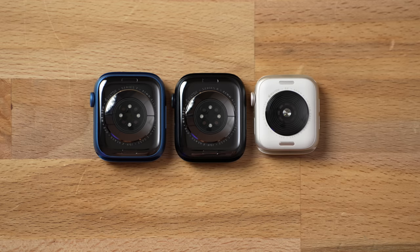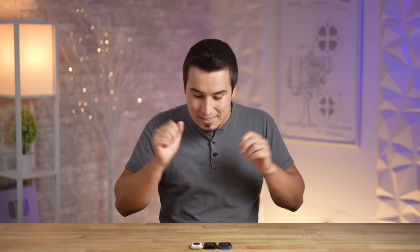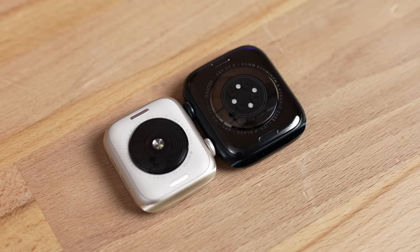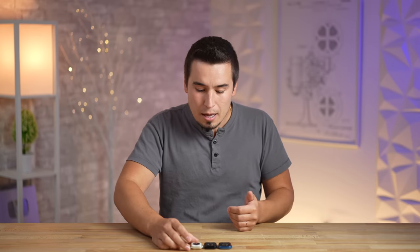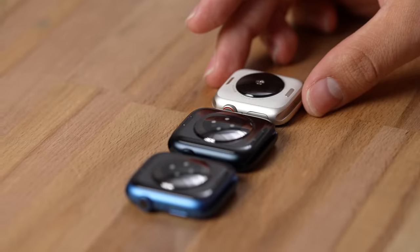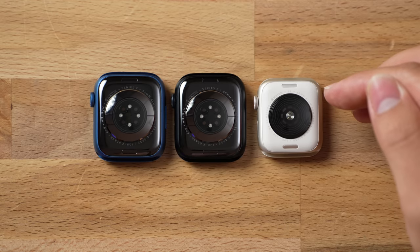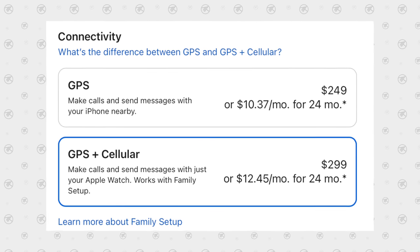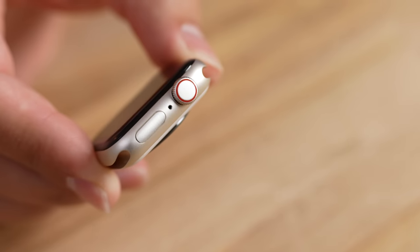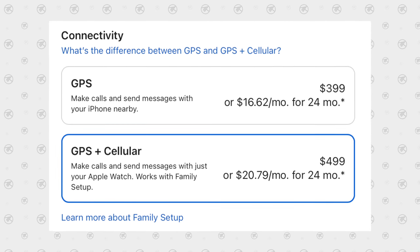In reality the differences between the Series 7 and the 8 are extremely minimal, which is why a lot of people might want to just get the Series 7. Moving on to the SE2, Apple did say it has a new nylon back — which is really just a fancy word for plastic — instead of the ceramic backs on the Series 7 and 8. The nice thing about the SE2 in terms of pricing is the cellular upgrade is only $50 more on this model, so it's $300 for cellular.